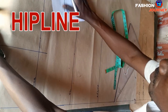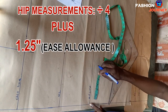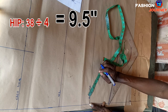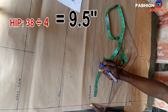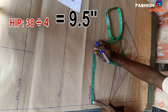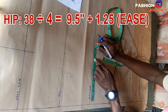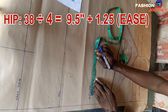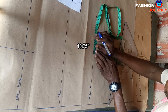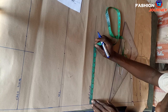At the hip line I insert hip measurements divided by four, plus one and a quarter inch for ease allowance. My hip measurement is 38 inches; dividing by four gives 9.5 inches. Adding one and a quarter inch for ease gives a total of 10.75 inches. I mark 10.75 inches here.